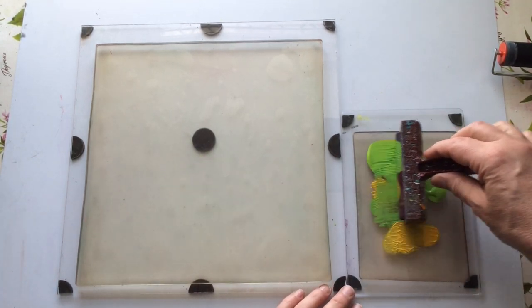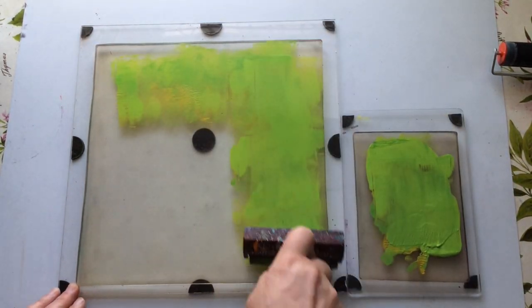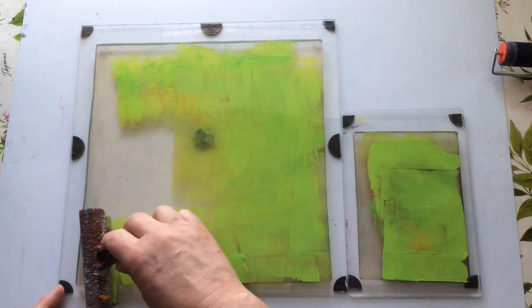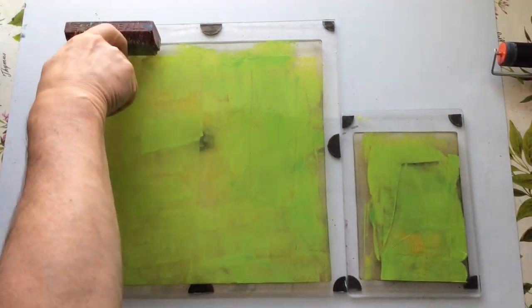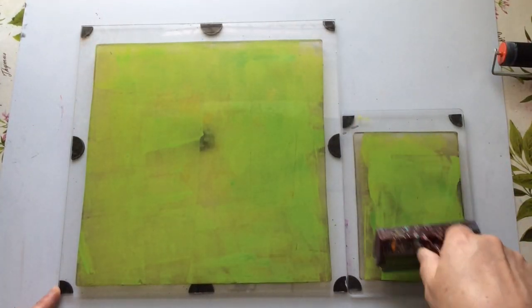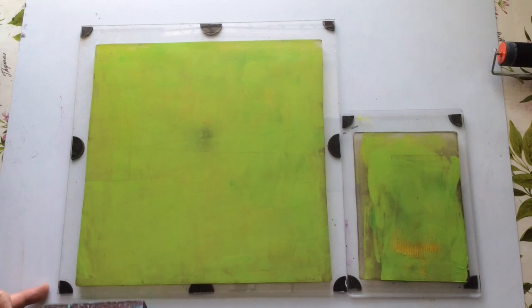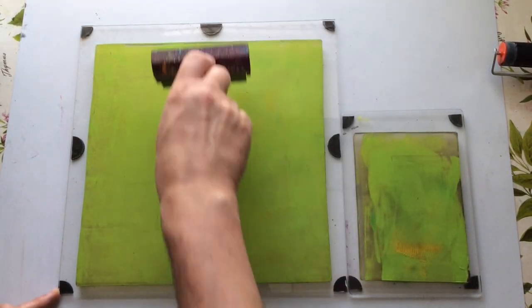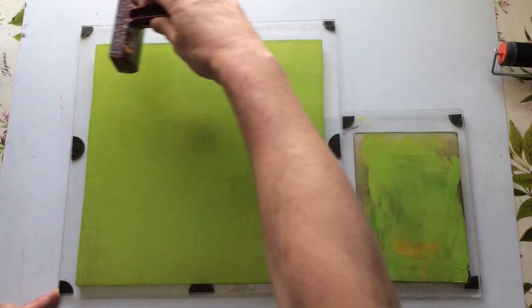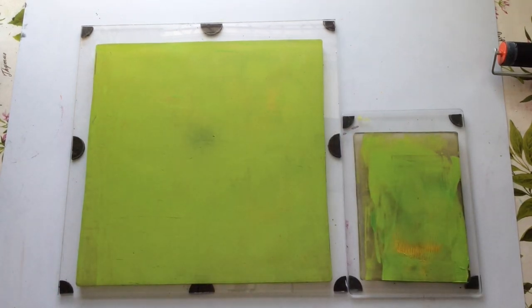I'm going to quickly just spread this onto my larger plate here. I do have several different sizes of plates and tend to use whichever is most convenient, but 99% of the time I use a 12 by 12 because I like the versatility it gives me. I can always cut a 12 by 12 down into postcards, greetings cards, ATCs, background pieces, or A4s.